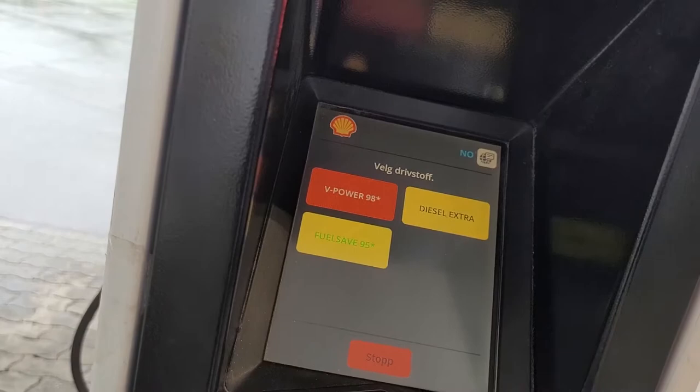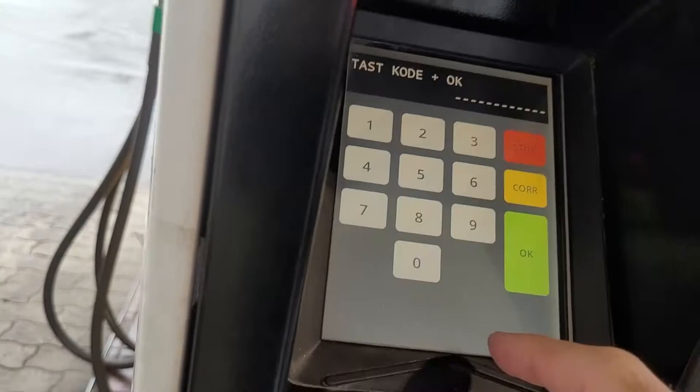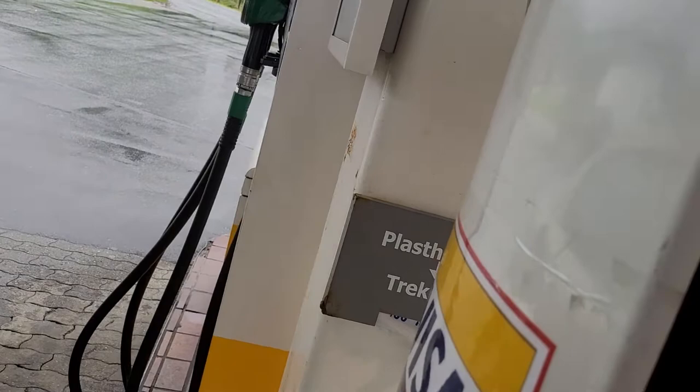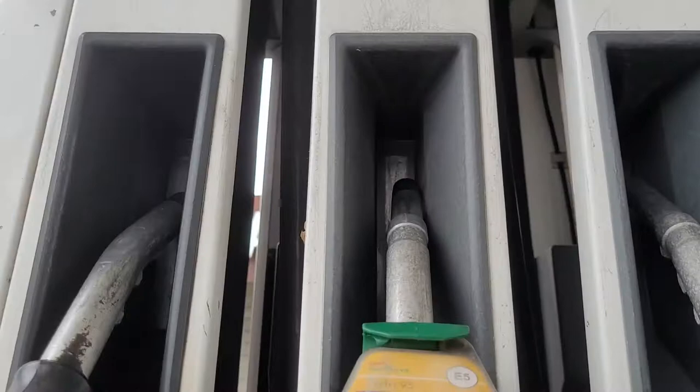I am filling from number 2, so I will pick number 2. Next, put the pipe in the tank and keep watching the digits going up.